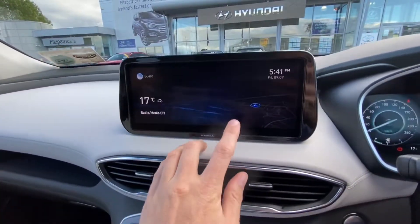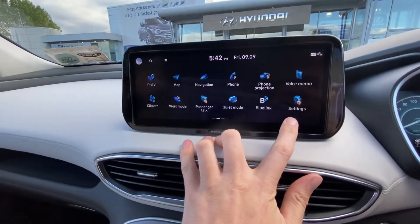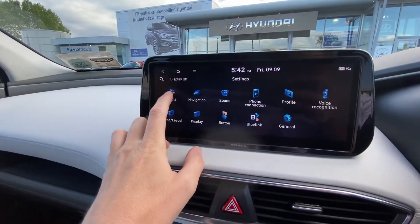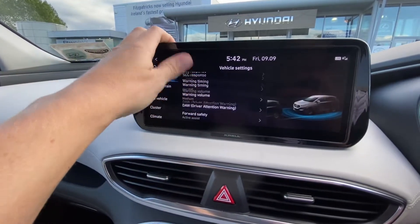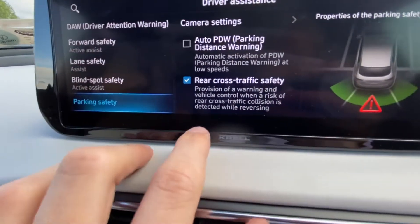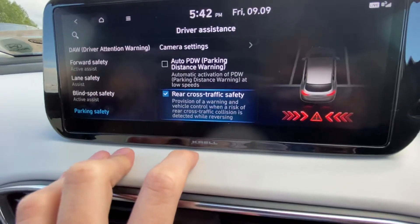Brian here. We're in a Santa Fe, so if you go into your Santa Fe, Tucson, or some other high spec Hyundai model, go into Settings, then Vehicle, scroll up to Parking Safety, and then down to this one here which is Rear Cross Traffic Safety. You can turn it off or you can turn it on.